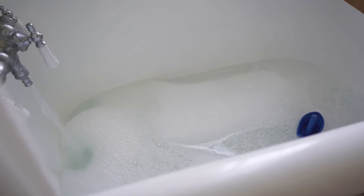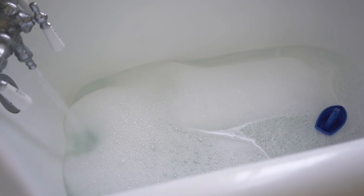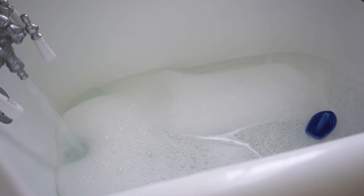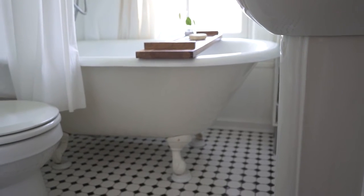The second thing is that clawfoot tubs, because they're cast iron, they usually hold in heat better. It takes a bit longer for them to heat up but once they are heated they will hold the heat in your bath for a longer amount of time.